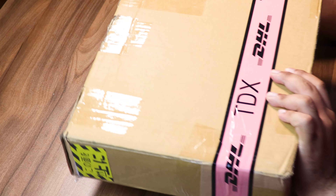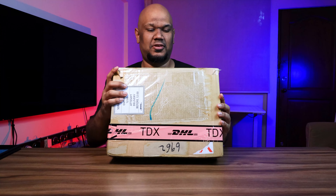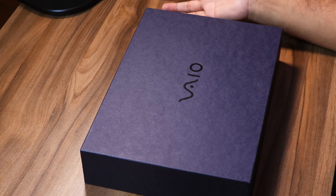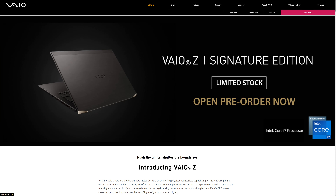Let's go straight to the laptop — yes, like I said, it is unopened, still in the DHL box. Let's open it up. The box actually looks pretty good. I'm assuming that this is the production box — the one you're going to get if you buy the laptop. It's all black, and this is the VAIO Z, which has a signature black edition.